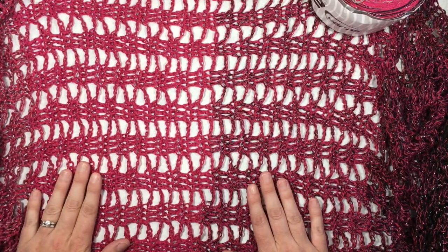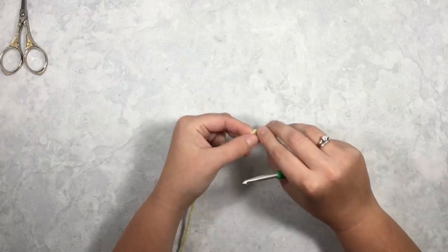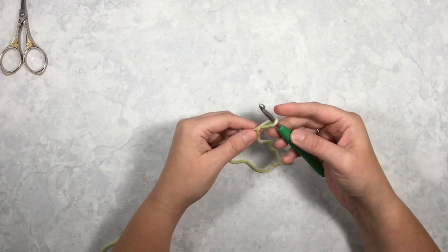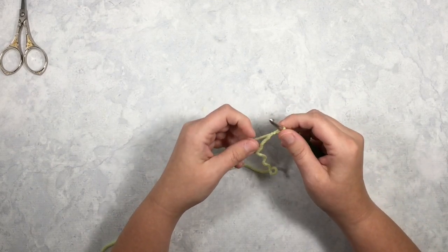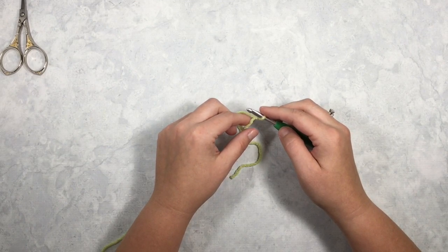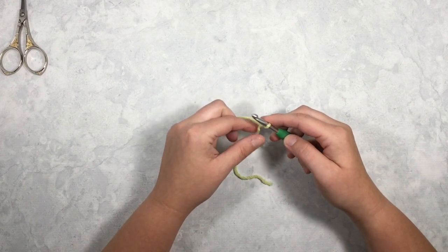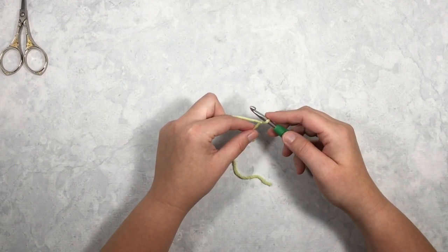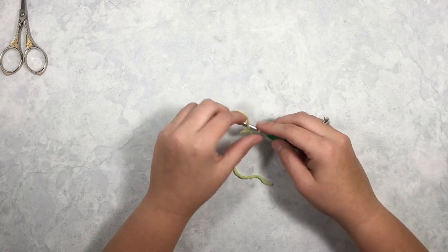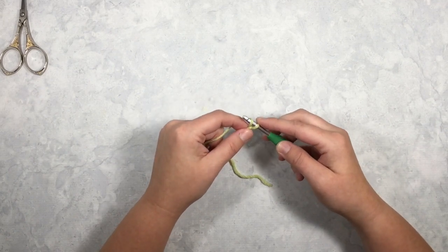I'm going to show you how to make this stitch with just a worsted weight acrylic so that you can see my stitch work a little bit better. To start, you'll want to work with a yarn and a corresponding hook size of your choice, and your starting chain should be a multiple of 12 plus 3, plus 2 for the starting chain. So 12 times 2 is 24, plus 3 is 27, plus 2 is 29 — I'm going to start a small swatch and chain 29.